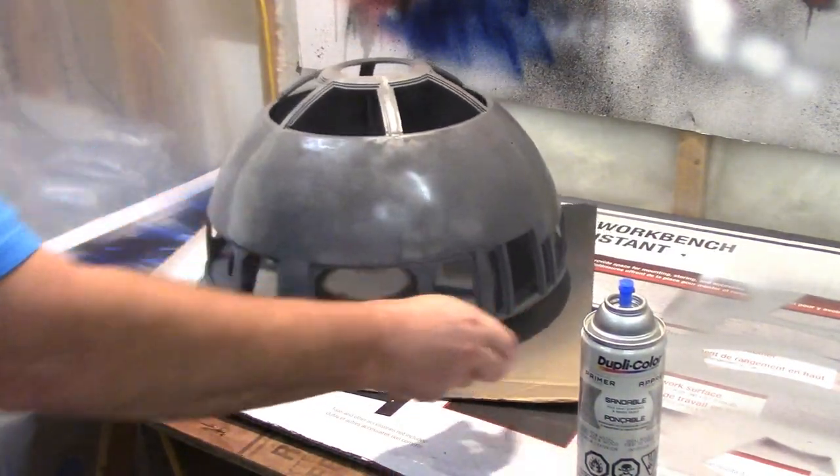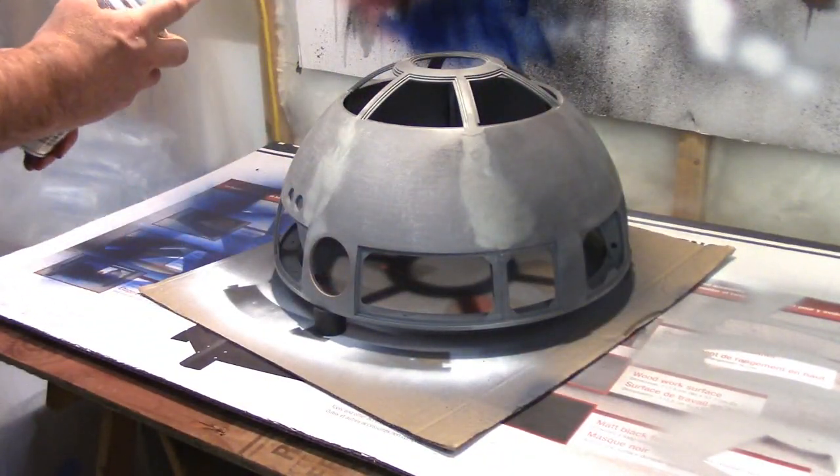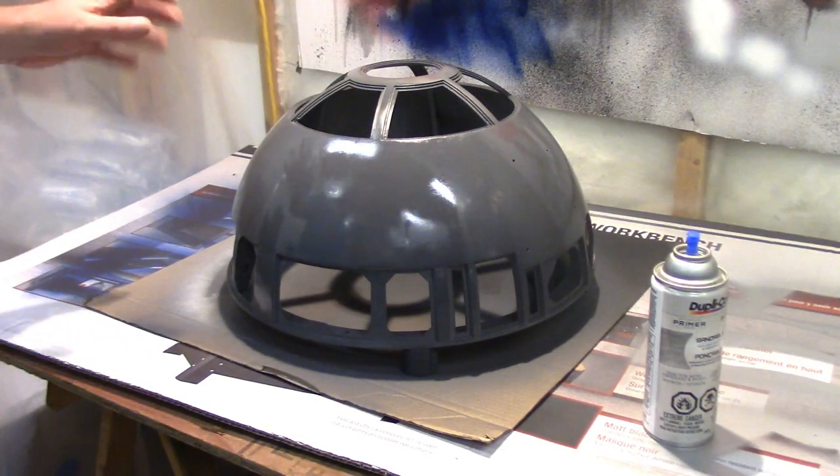My little paint booth seems to be working okay. It's starting to look a little bit wet so I'm just going to let that dry.